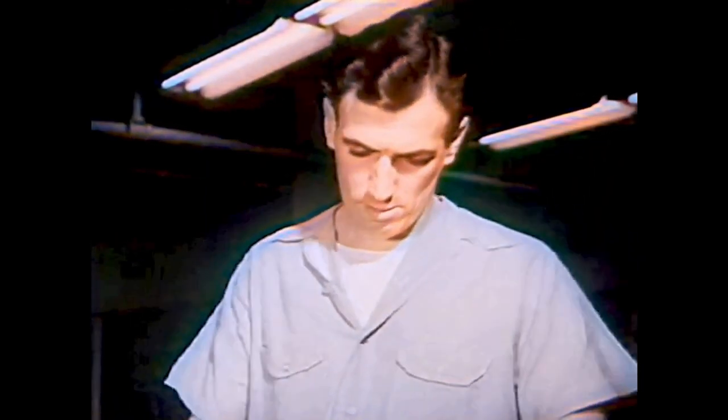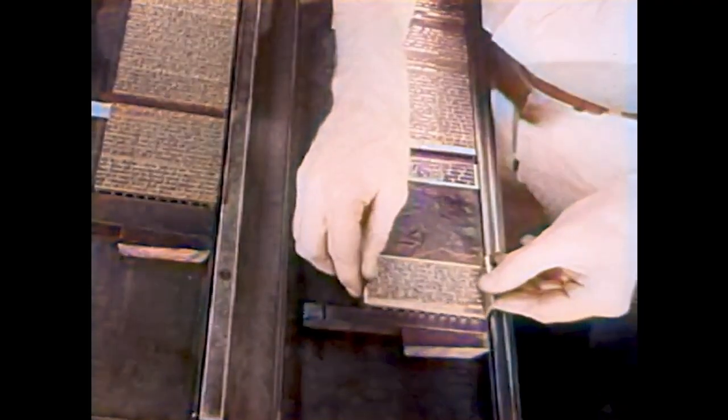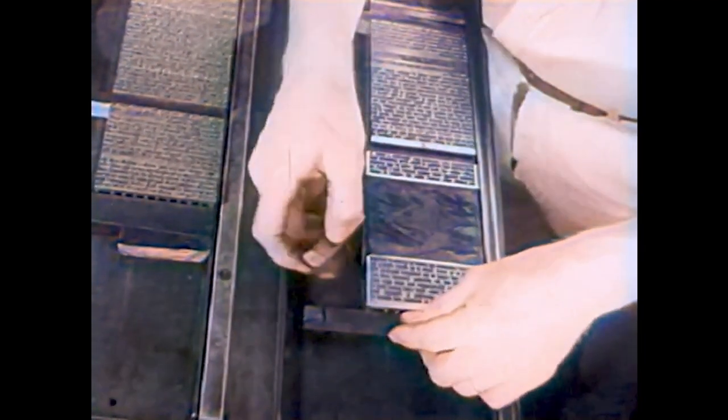The composer then goes to the next page. With a piece of wood, the composer marks the end of each page. When many pages like this are ready, a workman takes them to another part of the printing shop.